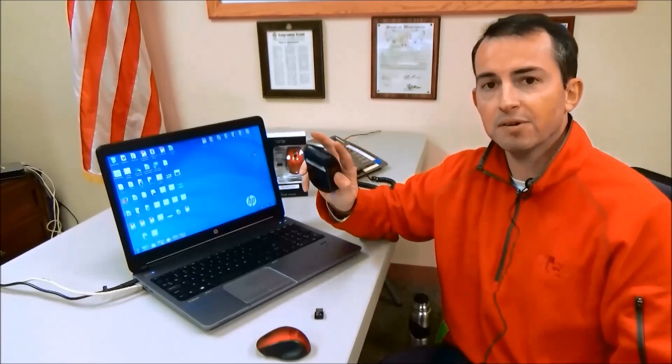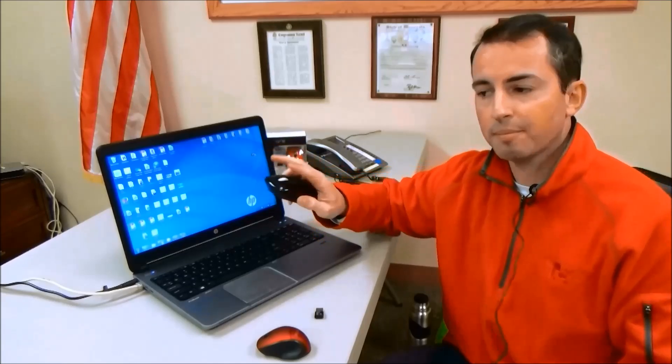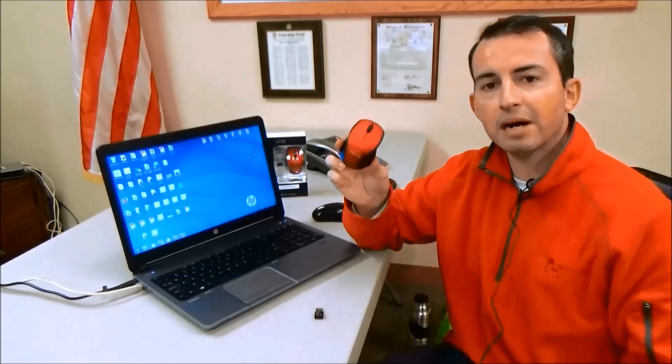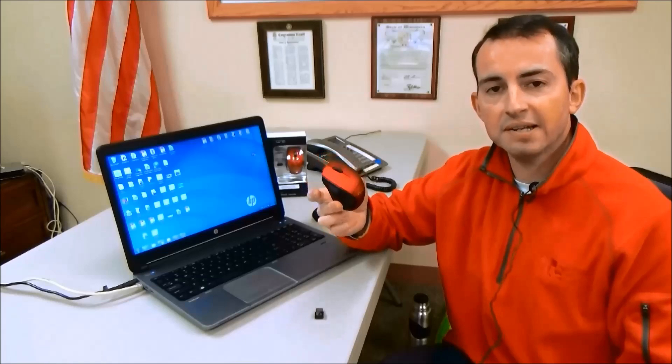You might need to change the battery every few months or so but it typically lasts quite a long time. This is a standard mouse — standard feel, a scroll wheel for being able to scroll up and down, and your mouse buttons. I also have a travel mouse as an example. It's a little bit smaller, about two-thirds of the size.